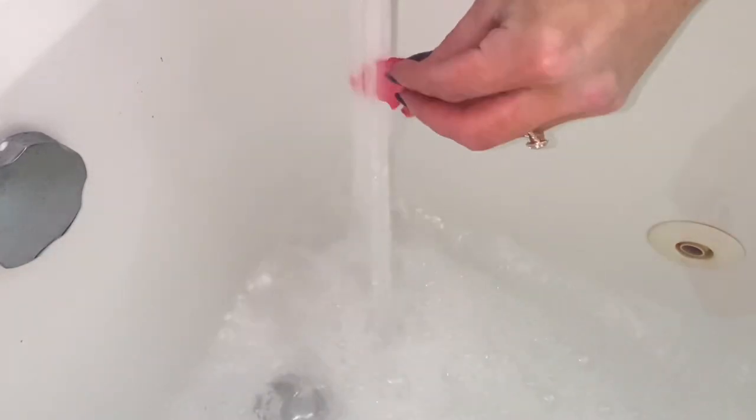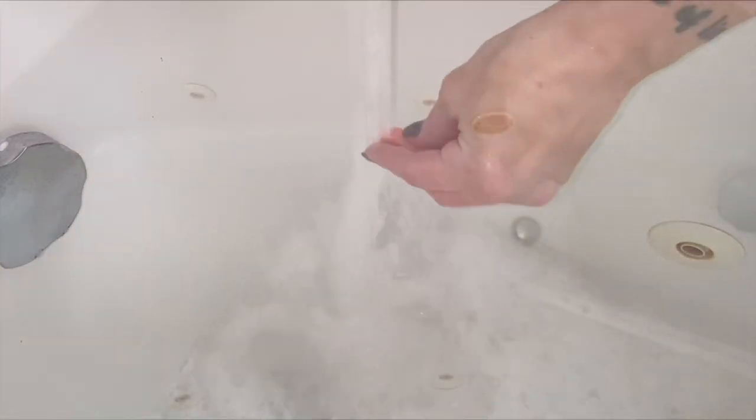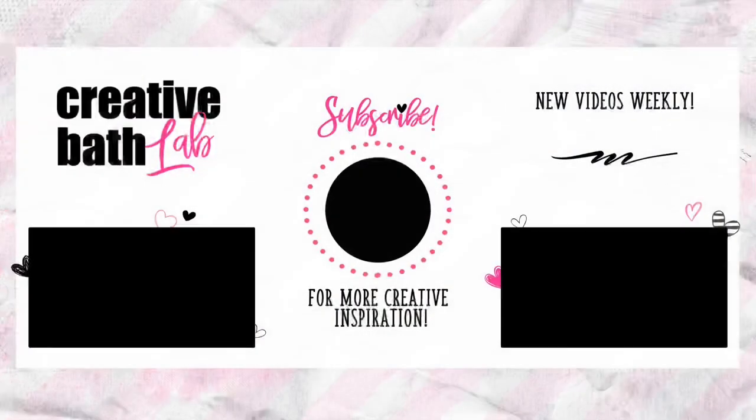There was no way I was wasting an entire flower on myself, but the few petals I did use produced a good amount of bubbles — I was pleasantly surprised. Subscribe now for more creative bath inspiration. Check out the description for the recipe, helpful tips, and the supply list at the bottom.